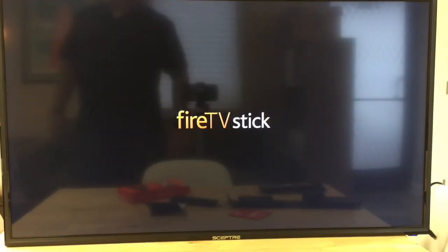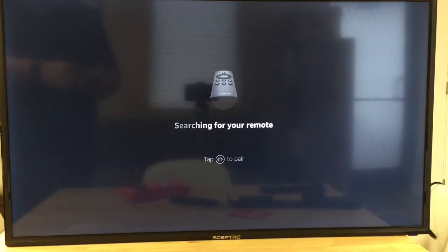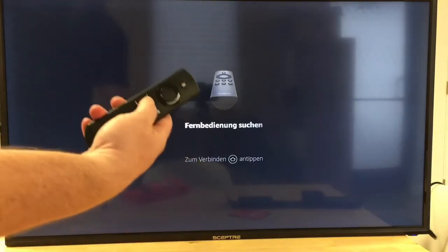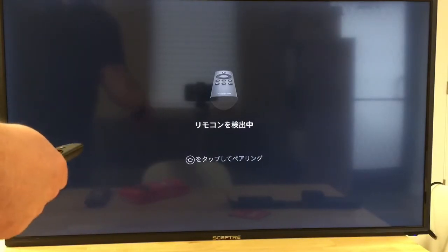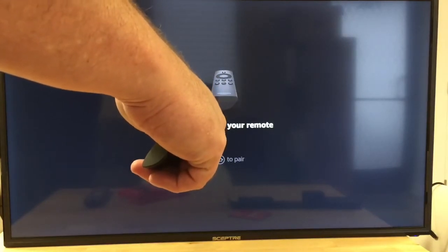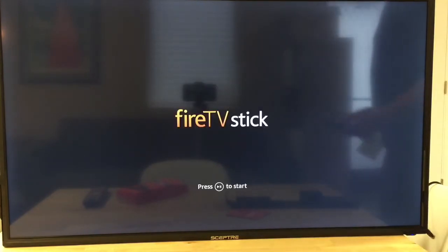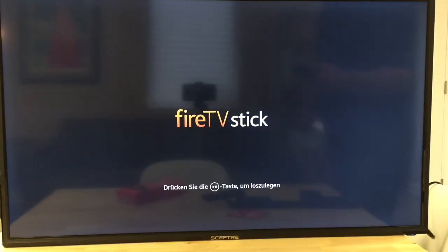So now we're going to let this thing boot up a little bit and let it do its thing. It says click Home to pair, so I'll pair first. It says it's searching for the remote — and it did it. I'm going to turn this down before it blows us away.